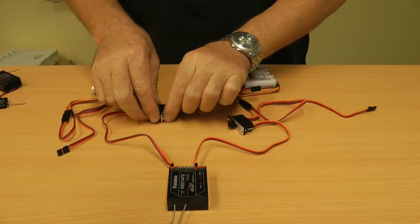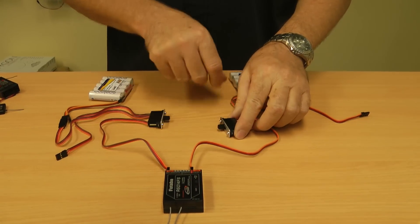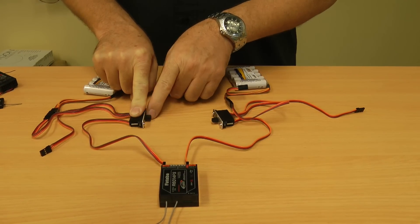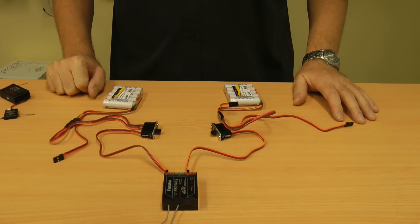Now when you turn on each switch they'll work independently. The thing you need to check occasionally is when you turn one on you'll get the light on, turn on the other one, then turn the other one off, just to make sure that they're both working when they're all fixed to your aeroplane.